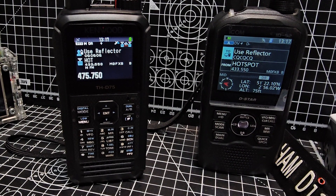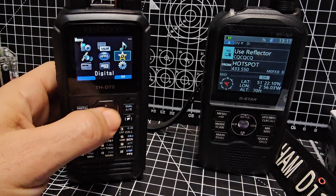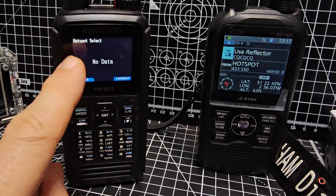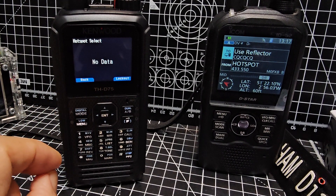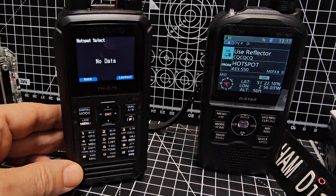The other tip that Don has given me is menu 230. If you go menu 230, you've got this thing called Hotspot Select, and it's a very quick way of adding your hotspot via DR mode.